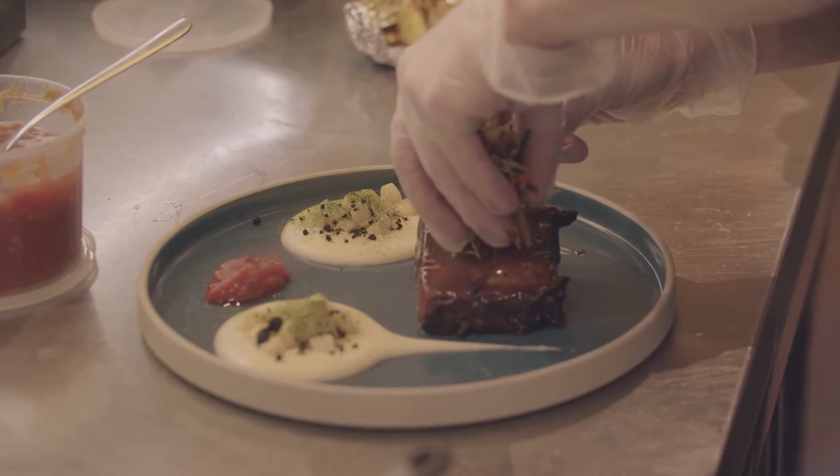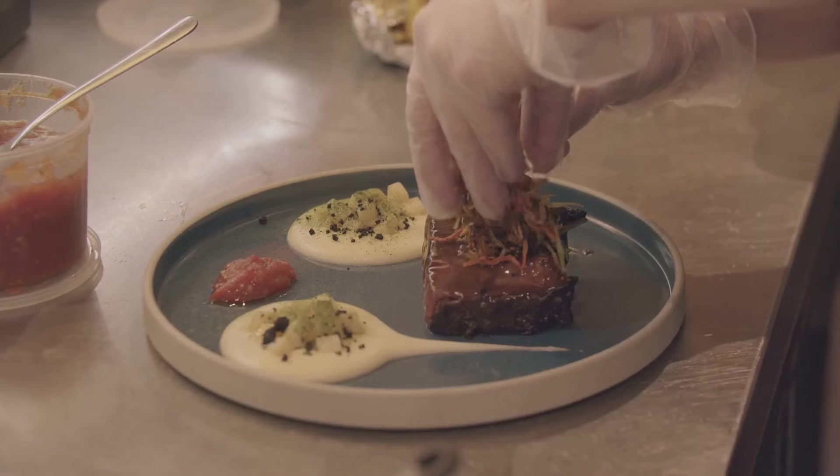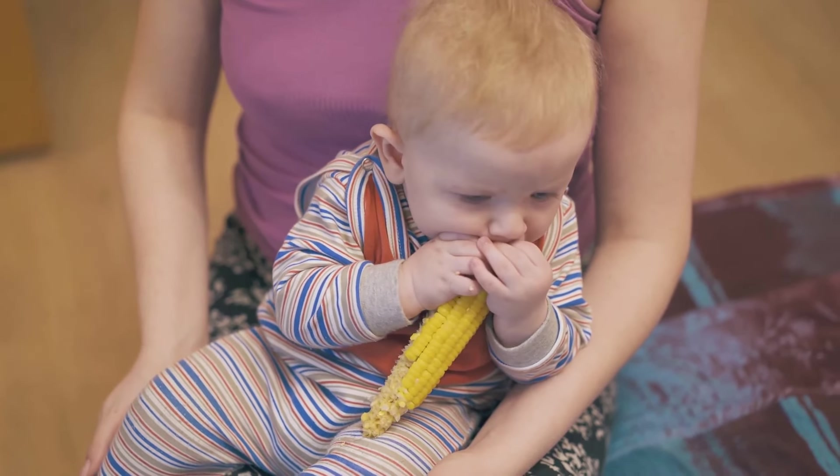Finally, to serve this masterpiece, traditional sides like cabbage and potatoes are a perfect match. They complement the rich, salty flavor of the corned beef and complete the meal. And there you have it — the secret to incredibly tender corned beef. Enjoy!